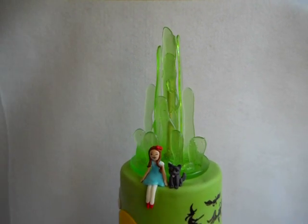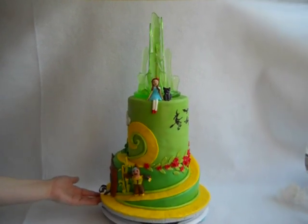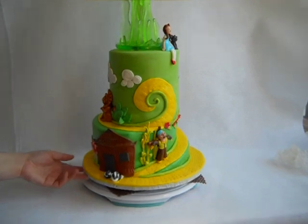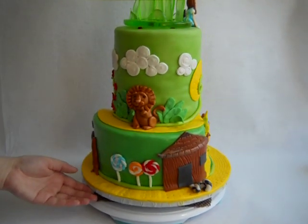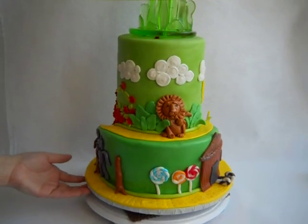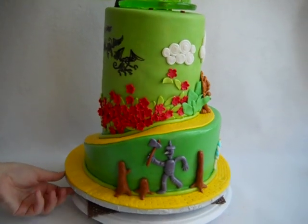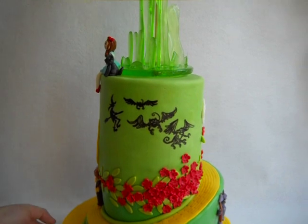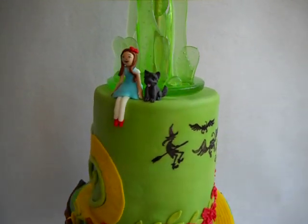This is the Wizard of Oz birthday cake. It's technically a three-tier cake with a winding road going up. There's the house with the witch and the lollipops, the cowardly lion, the tin man, the field of poppies, silhouettes of the monkeys and the witch, and, of course, Dorothy and Toto.